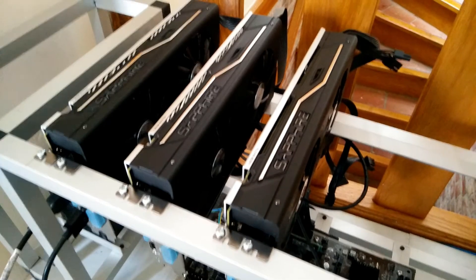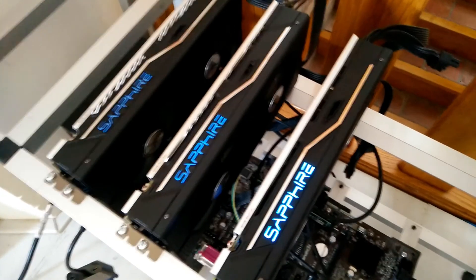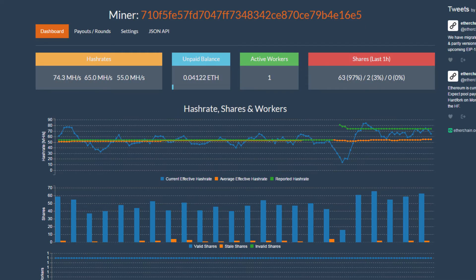So something really weird happened. This card has been ordered from Amazon as well — the same order as usual — but for some reason this card seems to be a Hynix memory type. So I had to go ahead and tune this one to 27 megahashes per second, but eventually I tuned them all to 24 because it was way more efficient on electricity. Now we're steady at 74.3 megahashes per second.